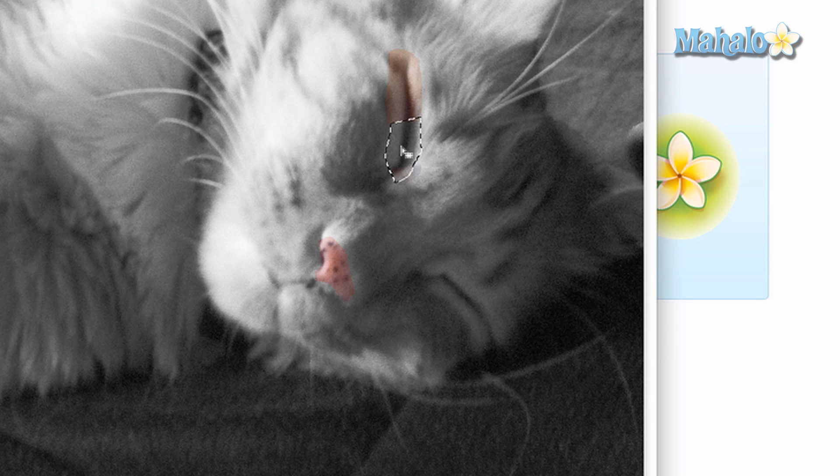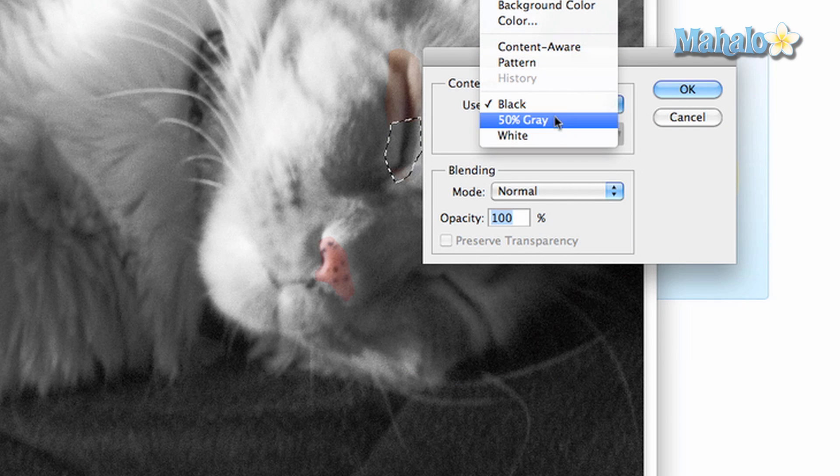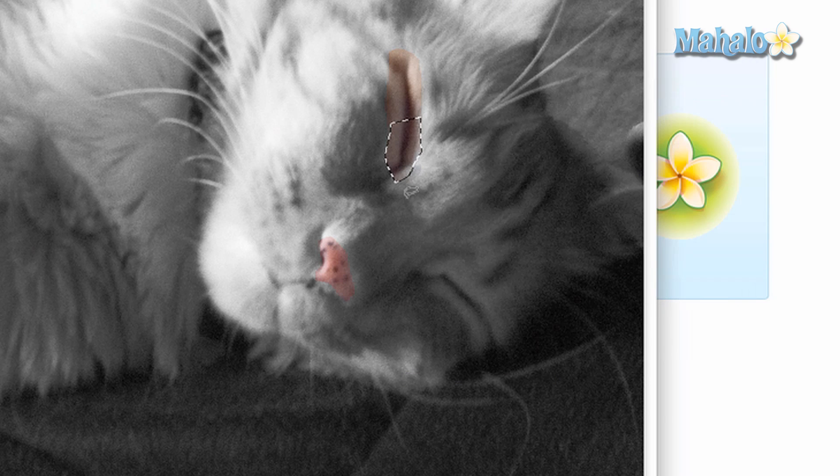The principle remains the same with the polygonal and lasso tools. If you need a reminder on how those tools work, take a look at the tools overview in the annotations at the end of this video. Not much more to it, but it can come in handy for making custom masks.